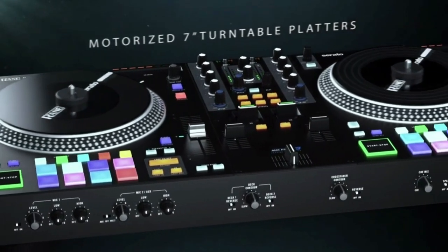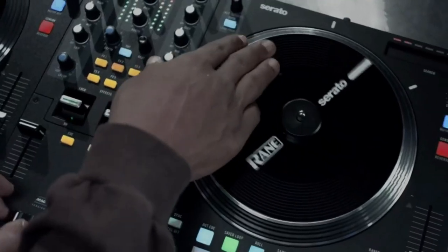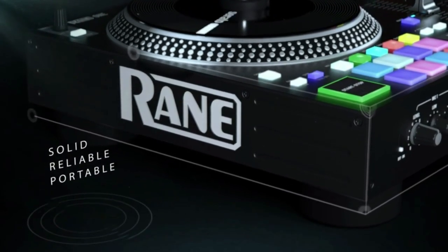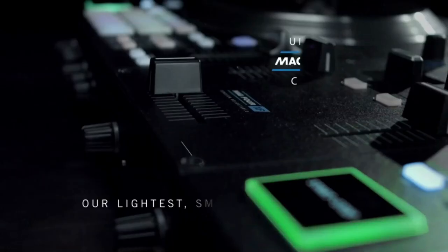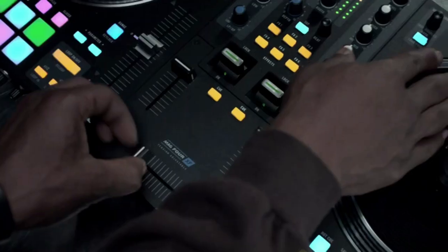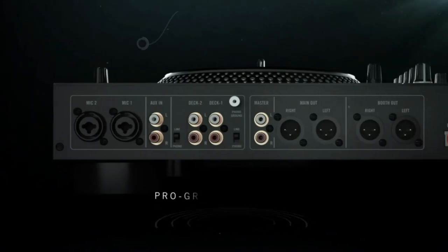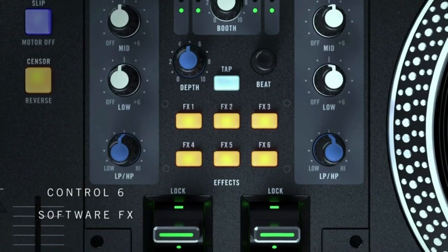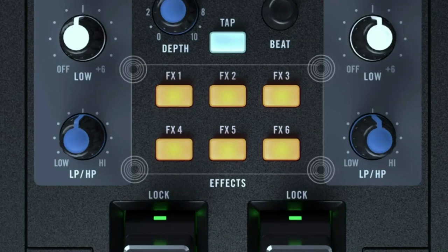Complete DJ set and DJ controller for Serato DJ with integrated DJ mixer, motorized platters, and Serato DJ Pro included. DJ controller with integrated DJ mixer for Serato DJ Pro — download included — featuring two decks of control and dual USB laptop connections for seamless handoffs.